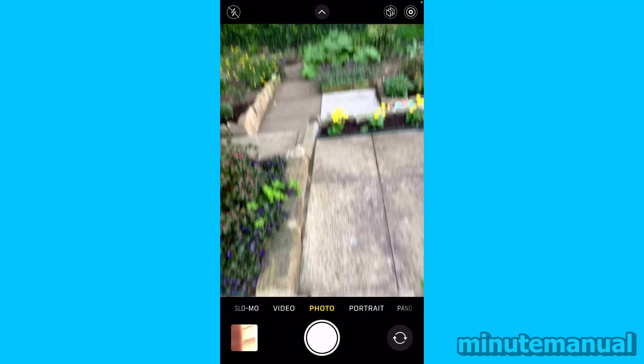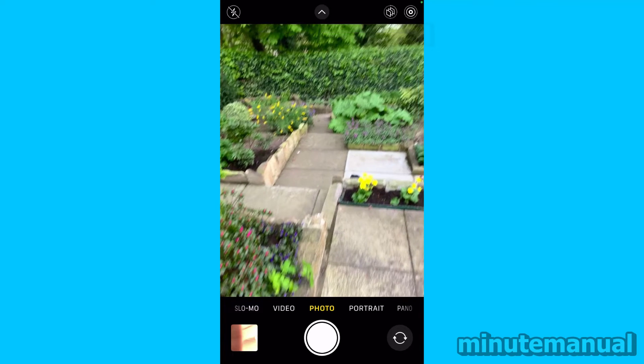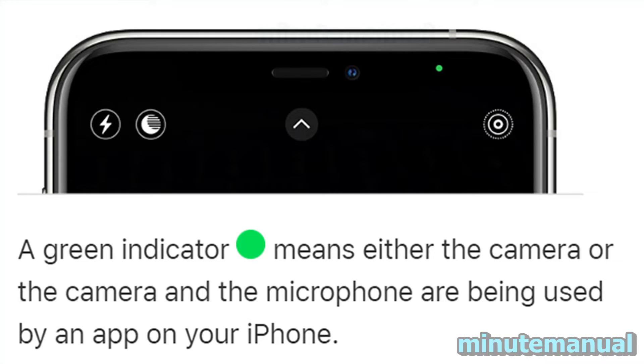Let's head over to the Apple website and check out the official write-up on the green dot. A green indicator means either the camera, or the camera and the microphone, are being used by an app on your iPhone.